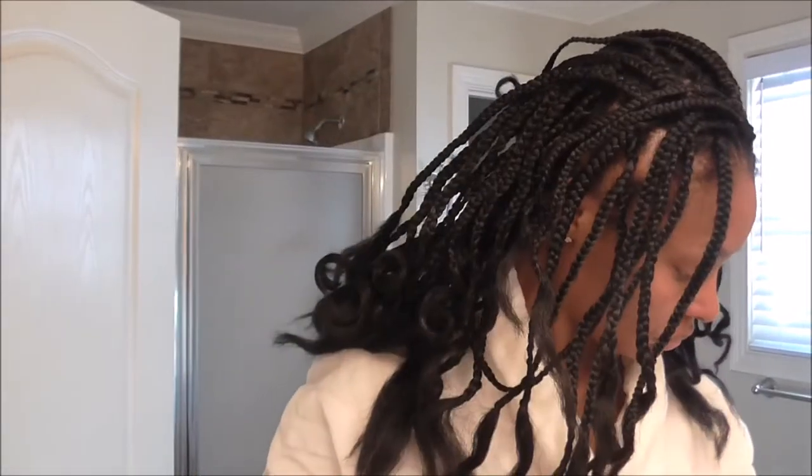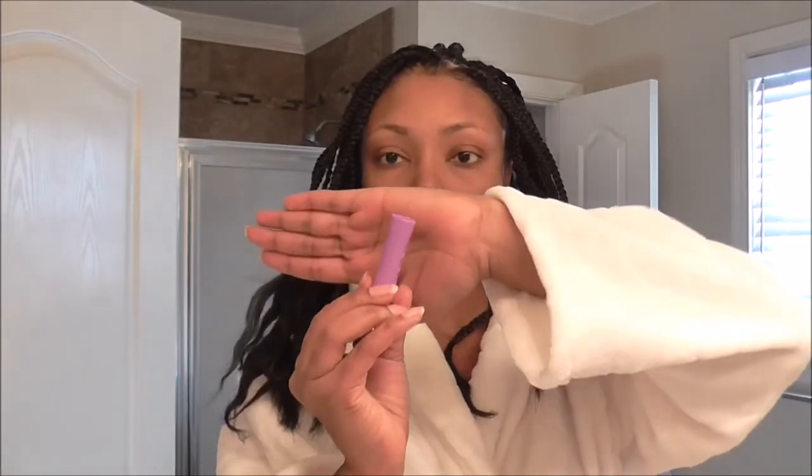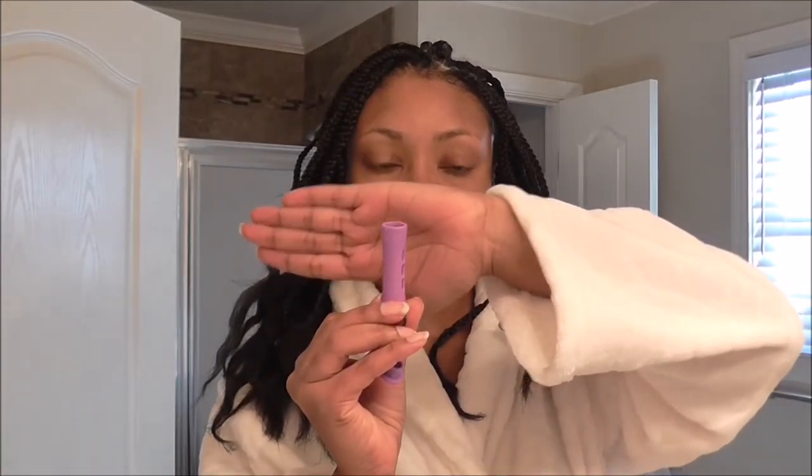Now, I did say mostly Sally Beauty hair, and that's because I used three packs of that braid hair, but when I ran out toward the back, I used a different brand. I don't even remember the name of the brand, but I'm not pleased with it — some off-brand.